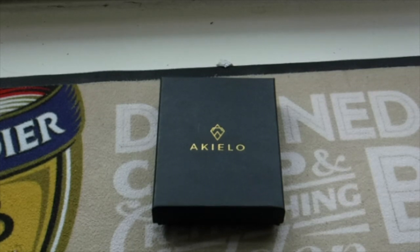Welcome back, it's Yorkshire Blazeman here, and today I have another review and unboxing — this is the Akilio Charlie card holder by Akilio.